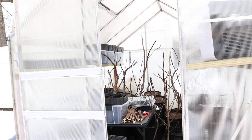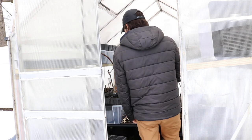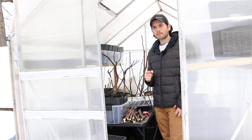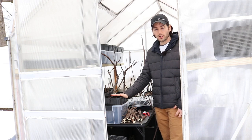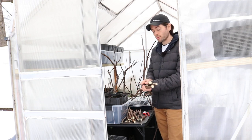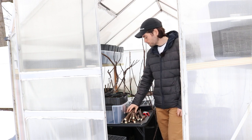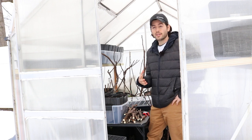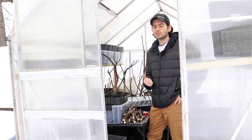All right, everybody, this is Ross. In today's video, we are going to touch on two topics. First off, we're going to talk about rooting fig trees — a very quick, easy, and simple demonstration on rooting fig cuttings. And the reason why we're rooting these is actually for rootstock, which is really what I want to talk about: rootstocks of figs and why grafting figs is so important.